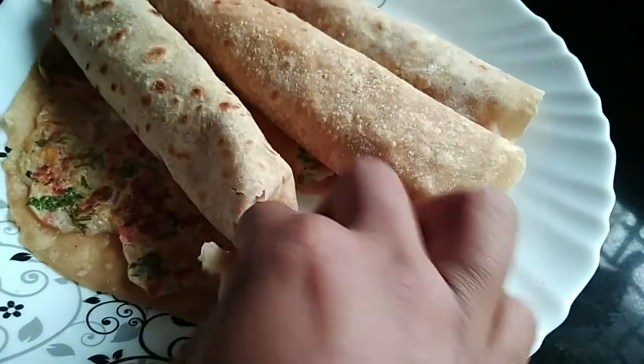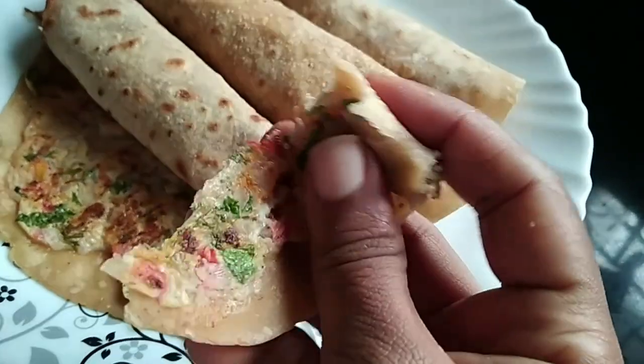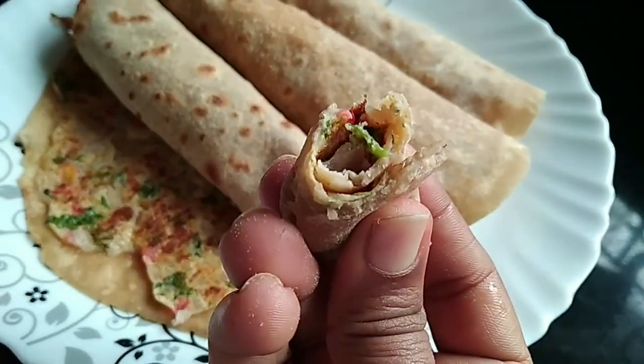We will be ready for breakfast. Fast and easy — come try it. Thank you, bye!